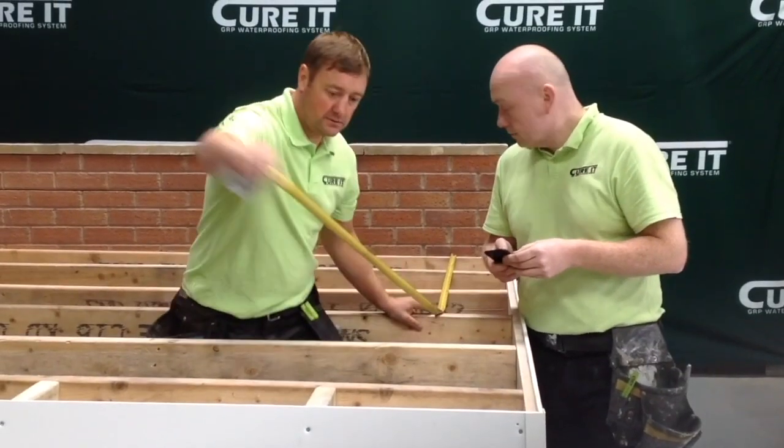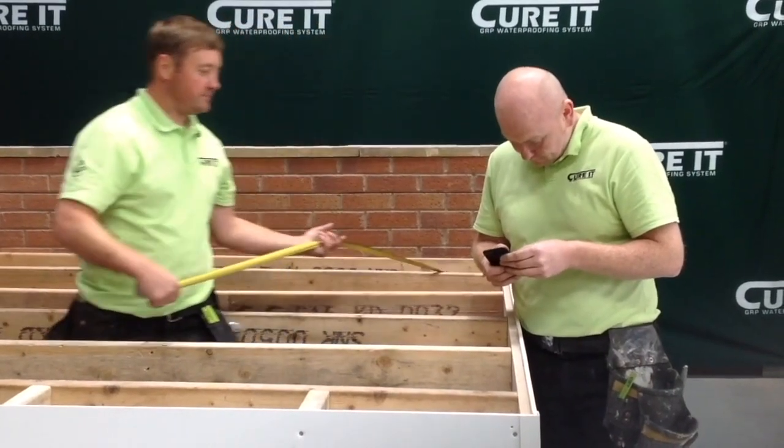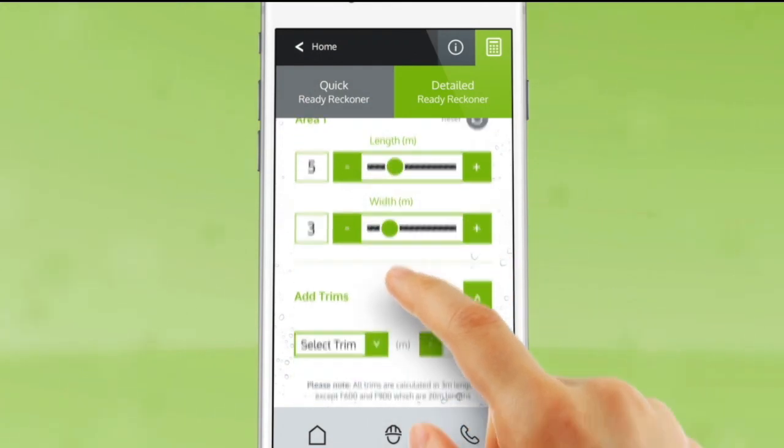Before starting work on the roof, measure the roof and use the Curit app with built-in ReadyReckoner to calculate materials required for the job. The Curit app can be downloaded for iPhones or Android phones.